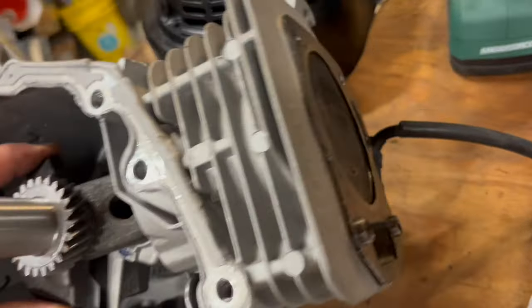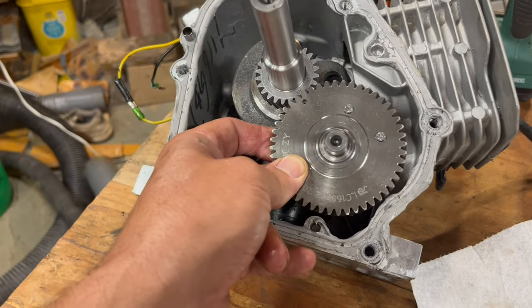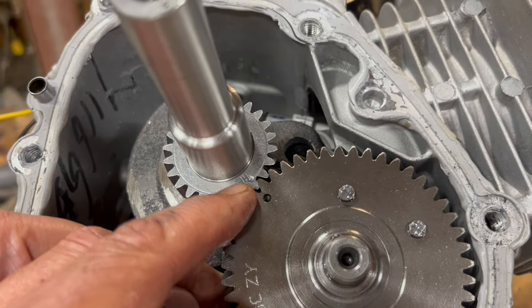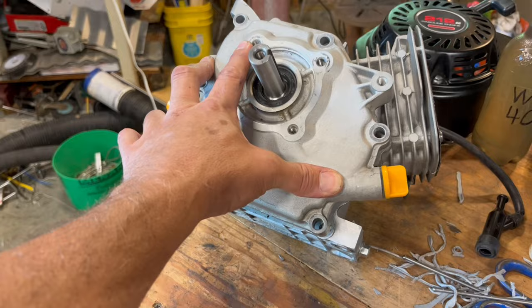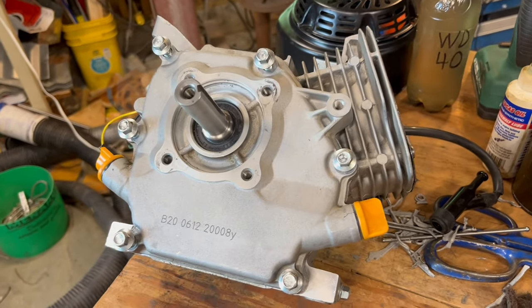Turn the crank so your piston's at top dead center, and then drop in your camshaft so that this dot on the camshaft lines up with that dot on the crankshaft. We're all done in here, so make sure this edge and this edge are super clean. Oil your gasket, put it on, and put it together. Next, all these side cover bolts torqued down to 17 foot-pounds.